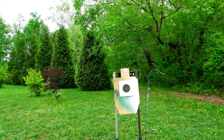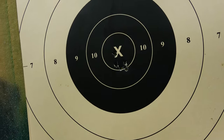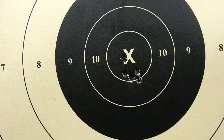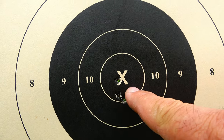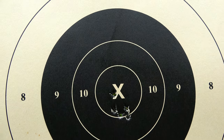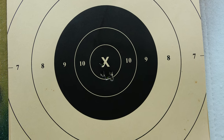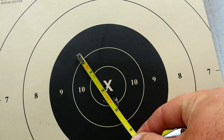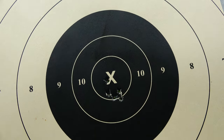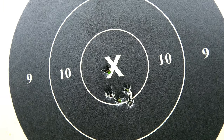Let's see what we've got here. I've got four shots together right there and then one right at the foot of the X. They're all within an inch. Looks like I could come up just a little bit on my elevation.